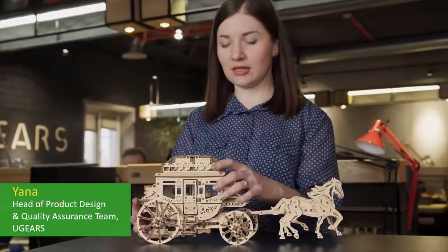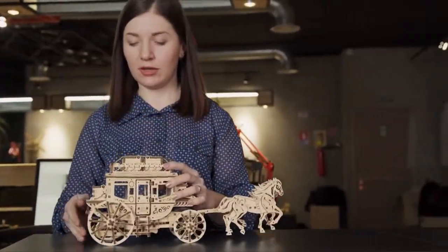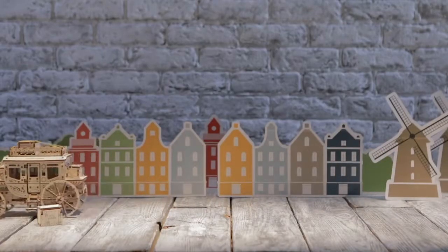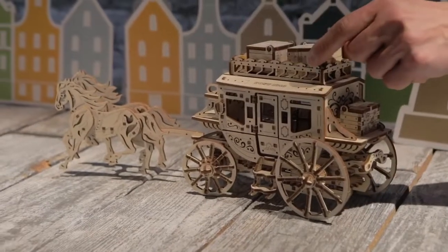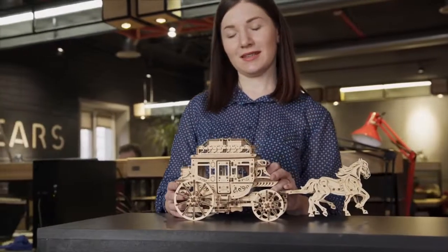This is a family model. It only takes a few turns of the winding key to get the stagecoach ready for an exciting adventure. The stagecoach is very attractive — it is easy and pleasant to assemble, and lets you send small notes and surprises to each other.